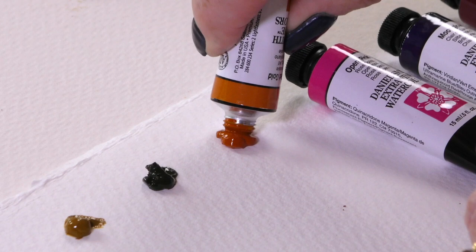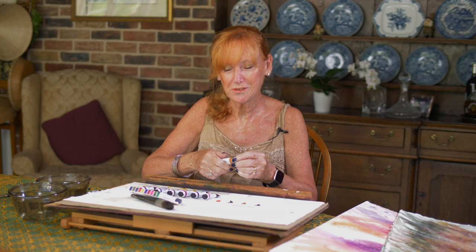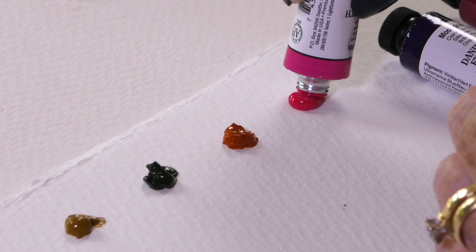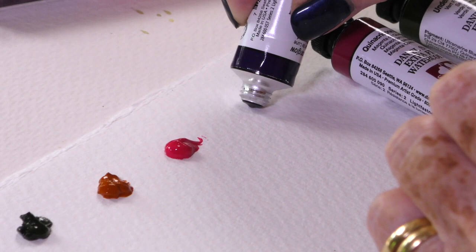Aussie Red Gold is the next colour. I think sometimes artists tend to keep secrets about what they're using — I'm the opposite. I want everyone to know if I fall in love with something; the whole world has to know. This is Opera Pink — probably one of the most vibrant pinks out there, and a favourite with everybody.